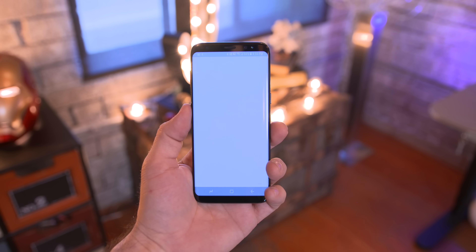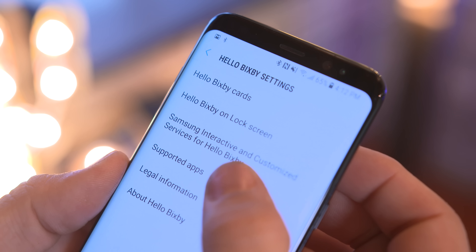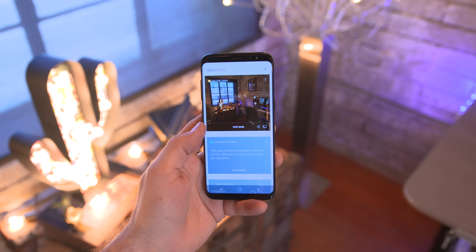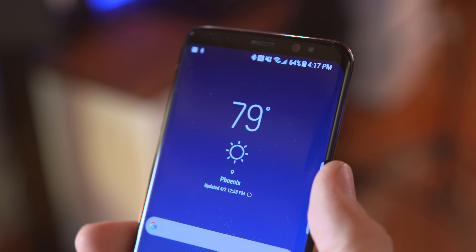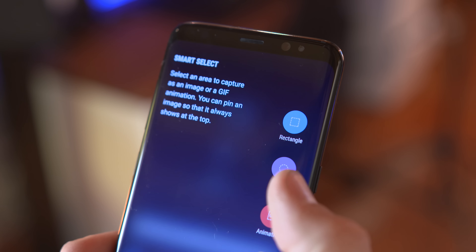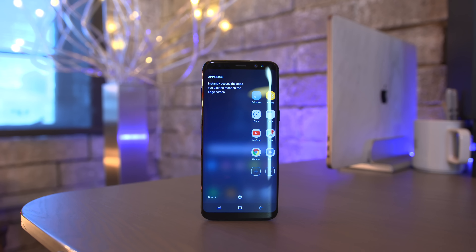With Bixby we also have a new left-panel interface called Hello Bixby, which provides useful information from compatible apps, news, and other things throughout the day. It can easily be disabled from the home screen settings — think of it as Samsung's Google Now feed. Also, since there's no specific edge variant of the Galaxy S series this year, you'll now be able to enjoy the edge features on all models.